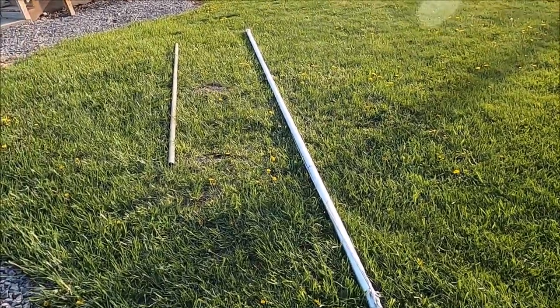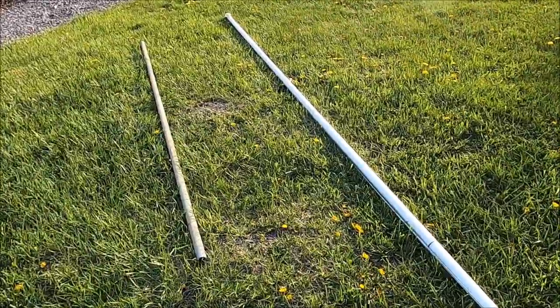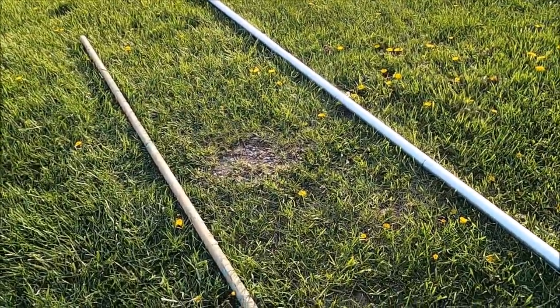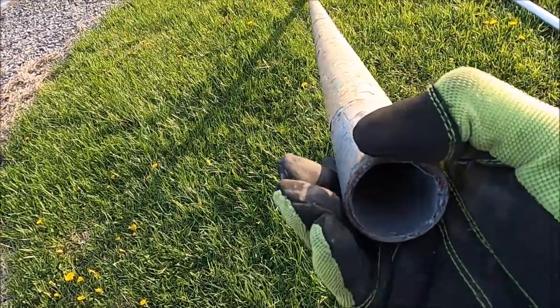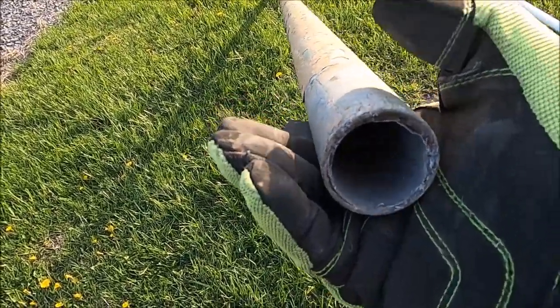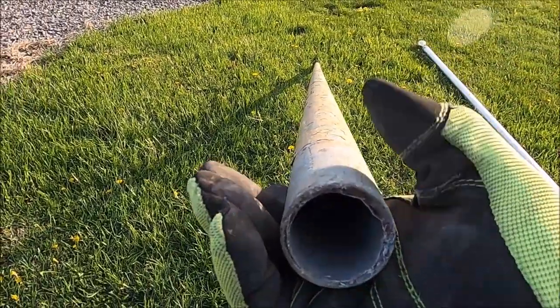This flagpole is under warranty and I could write to the company and they'd send me out another one, but it'd probably just shear off again. One of the reasons I'm making this video is I just wanted to show everybody what I'm going to do to reinforce this flagpole.